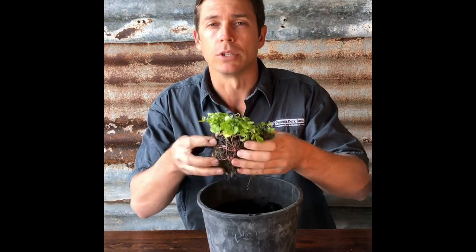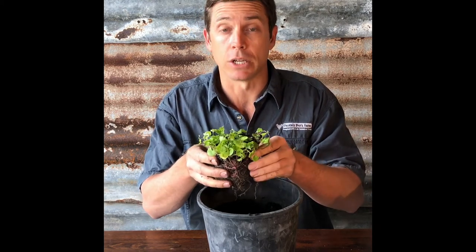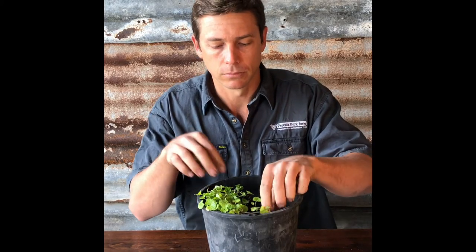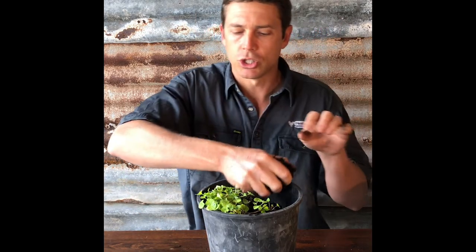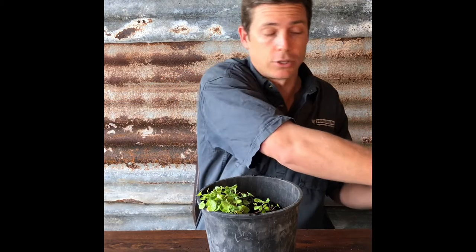We're going to put our plant in the side of the pot so we have space for our tubes. Then we'll backfill with some soil just in the corners, leaving room for our tubes.